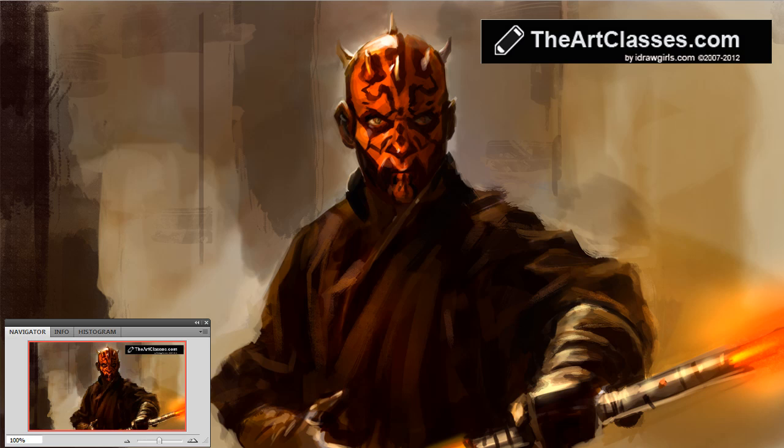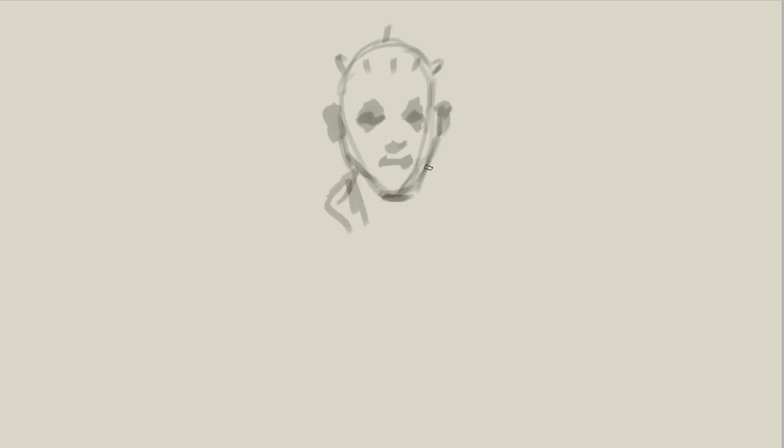This one took me about an hour and ten minutes, so I'm going to fast-forward it — really fast — to keep it under 10 minutes for this video. Let's get started. I just start out with a blank canvas; it looks white but it's about 20% or 15% gray. Then I pick a Photoshop default chalk brush, which is default in CS5, and in the beginning I'm just roughing it out — basic shapes.